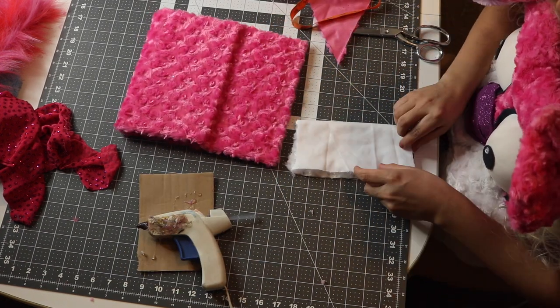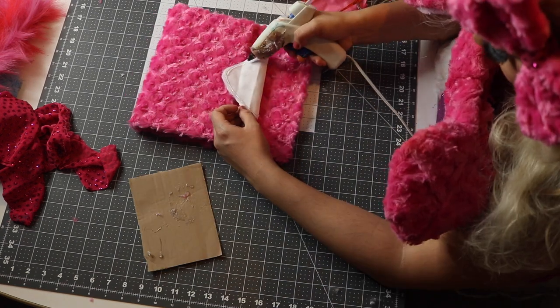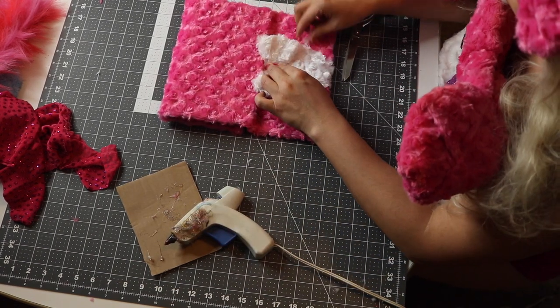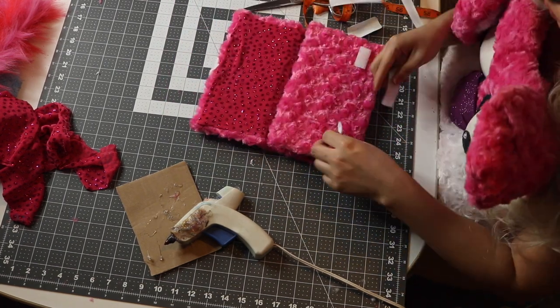Taking some of our decorative fabric, I'm going to cut out some decorations to adorn the purse with. I'm using a different swatch of fabric just to make it look prettier and break up some of that pink. And taking my bow, I'm just going to put that on there as well. If you want to see how I made this bow, click my earlier tutorial — I'll link it in the bottom or at the end of this video. It's a pretty purse.